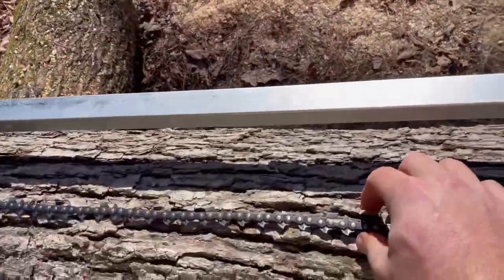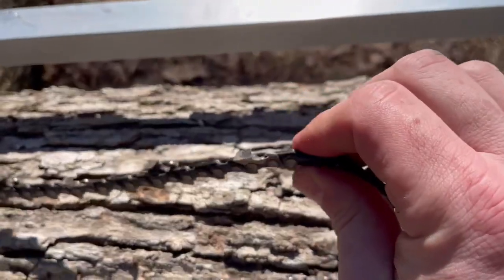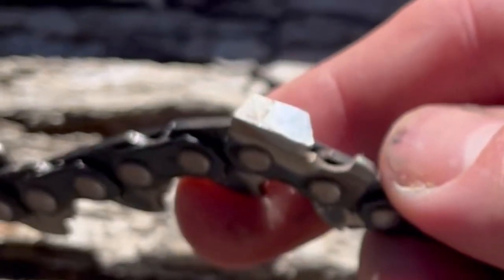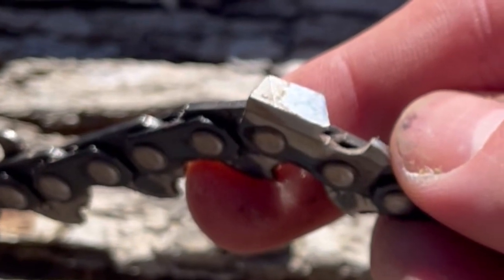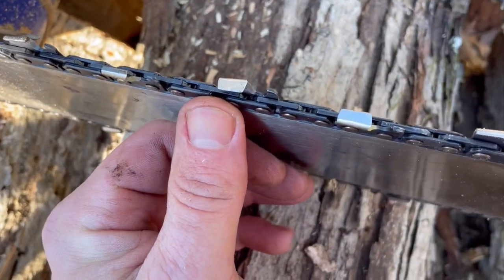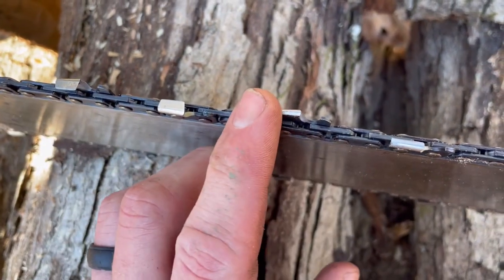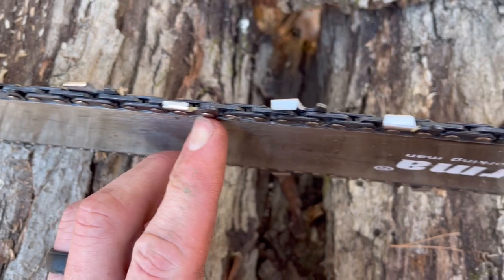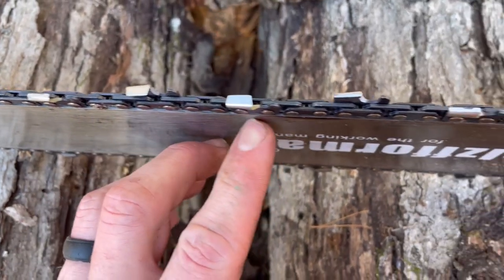Here's a comparison of the chains. This first one is the one that was on my chainsaw — it's a skip tooth, sharpened to about 35 degrees on the teeth. Great for cross-cutting, which is mostly what you do. But when you're going to be ripping, you want one with about 10 degrees. It's got two thinner scoring teeth right here, and then the bigger raker teeth in front of it.